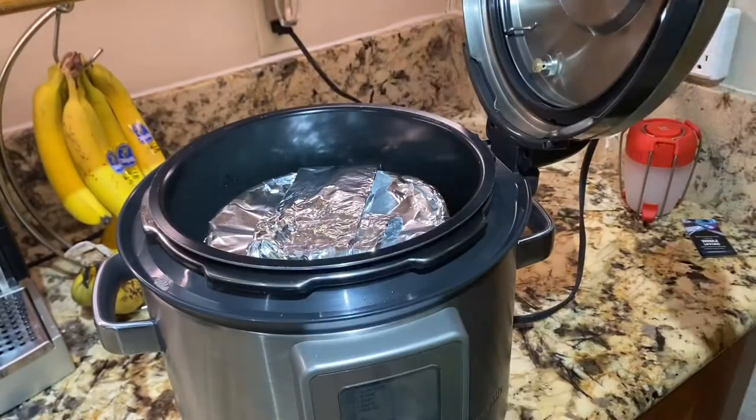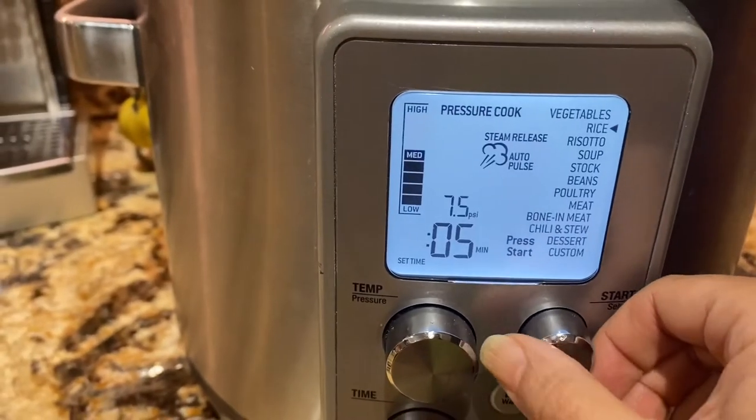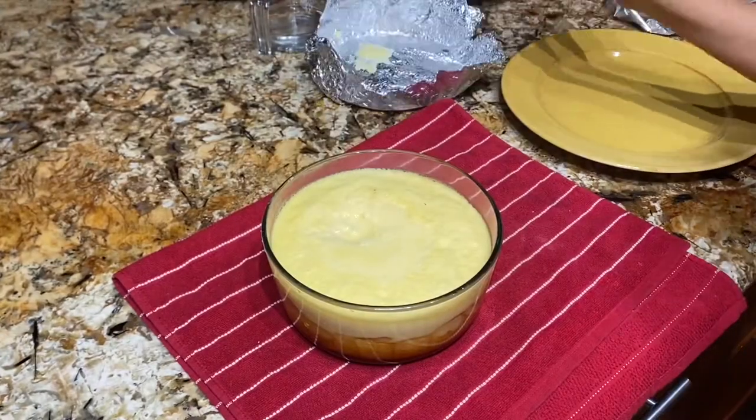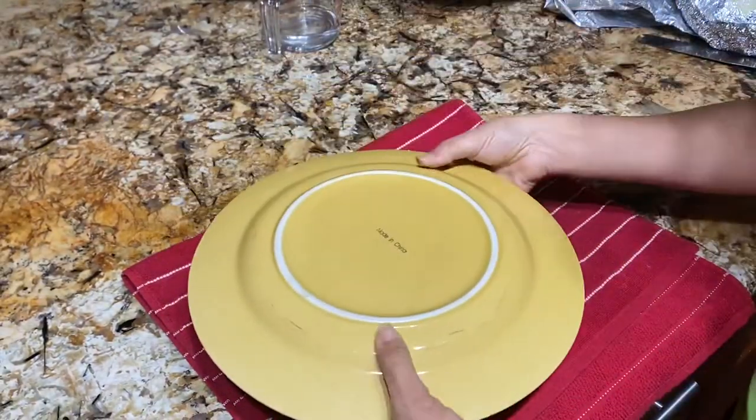Then I'm gonna place it in the pressure cooker and use the pressure cooker setting and select desserts. After 20 minutes I had to add another 10 minutes for it to cook well.